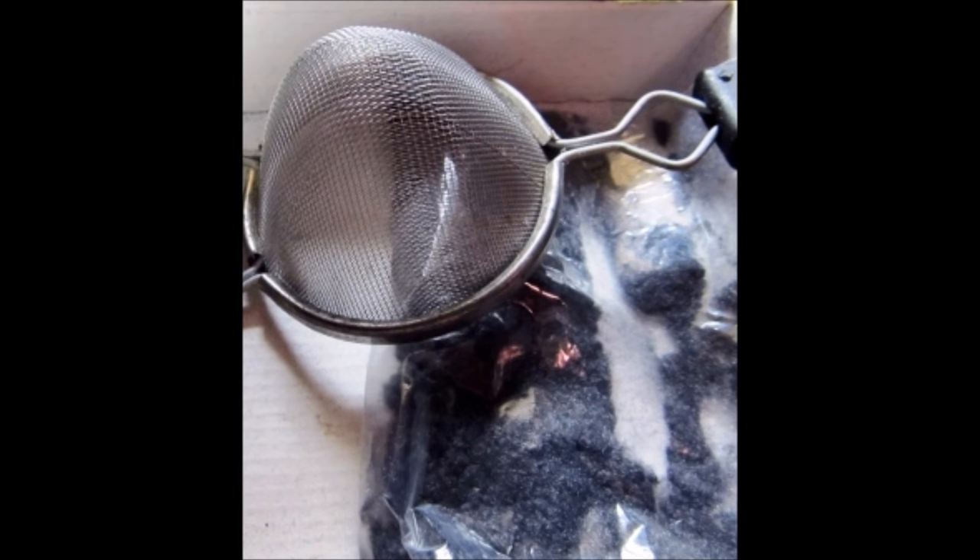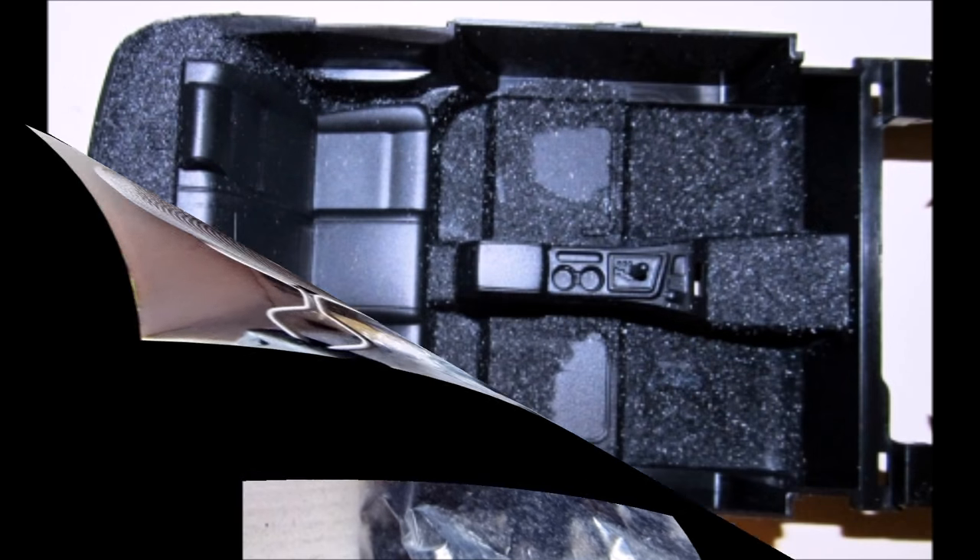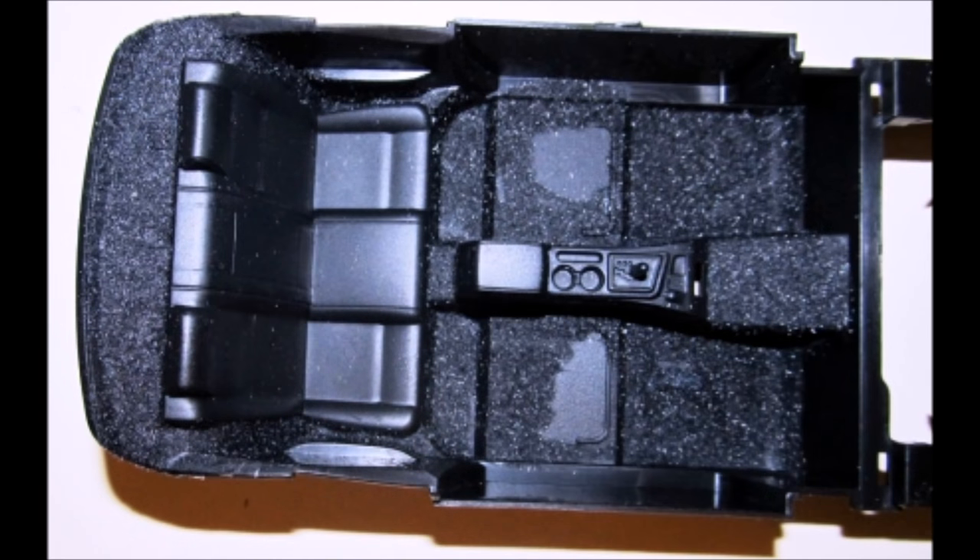To help the interior look a little more realistic, I got some carpet flocking — you can buy that online or at craft stores. Sift it out to make sure just the fibers come through. Then paint the bottom of the vehicle and the areas you want carpeted with some white glue, tamp on the carpet flocking, sift it on there, and tamp it down. Dump off the excess and there you have it — a carpeted car model.